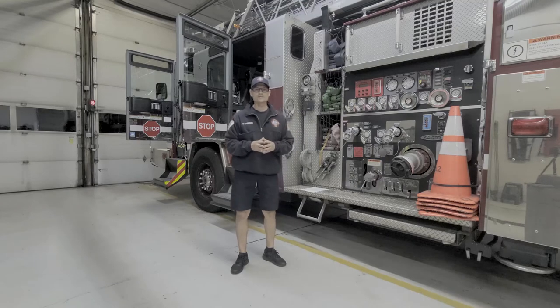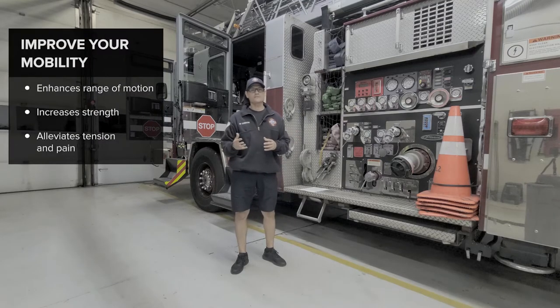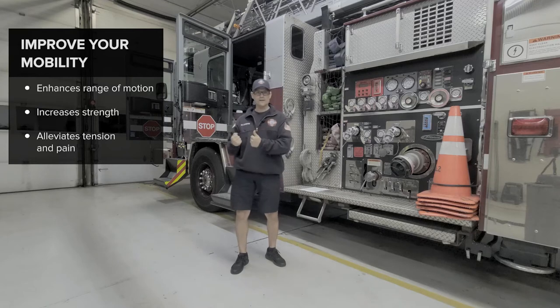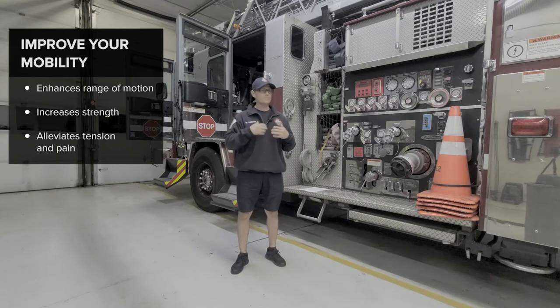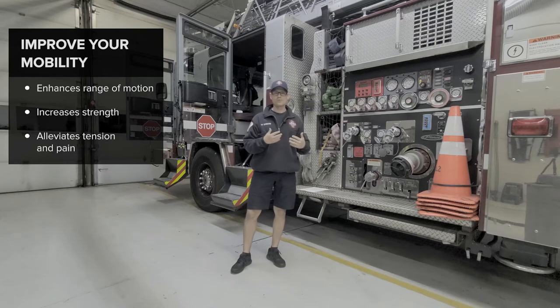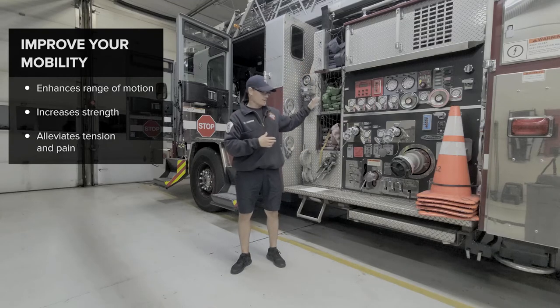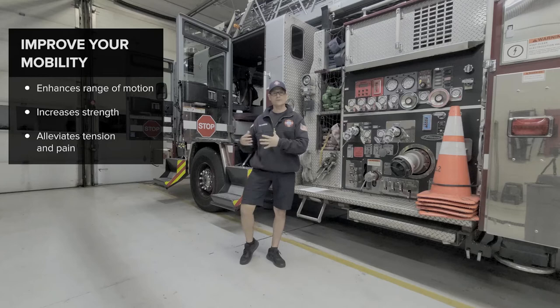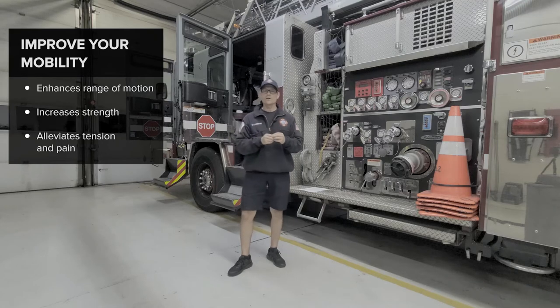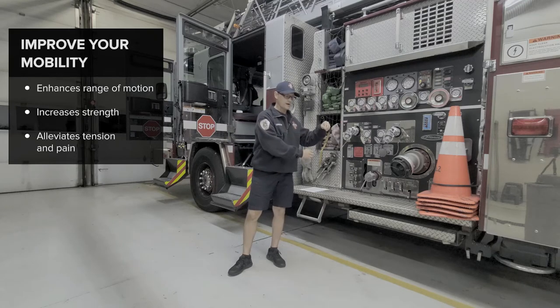Now the second thing you can do is to improve your mobility. A lot of times when I say mobility, you might picture touching your toes — but that's flexibility. There is a difference between mobility and flexibility. Mobility is the ability of muscles and tendons to move around a joint — it's more of an active movement. Mobility allows your arm and shoulder to do this, or your knee to bend and flex, or your hip and back to move more freely. Flexibility is more of the passive side, where muscles are elongated passively to allow you to move.